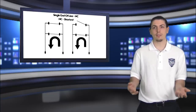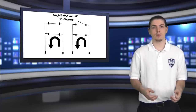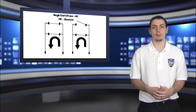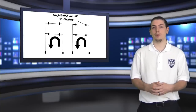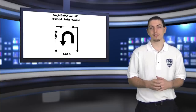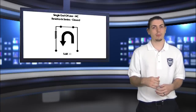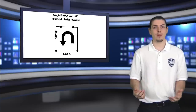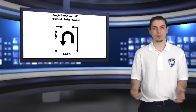Without a resistor, when the sensor is closed it'll see zero ohms, and when it's shorted it also shows zero ohms — the panel can't tell the difference. Now, if we put a resistor in series at that sensor, when it's closed the electricity will flow through the loop and through the resistor, and the panel will see 5.6K resistance and know that the sensor is closed. When it's open, it'll show infinite ohms because the electricity is not making it back to the panel.